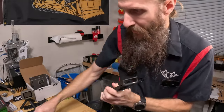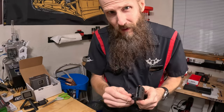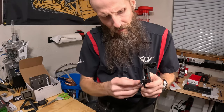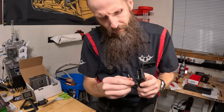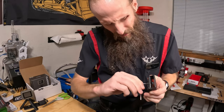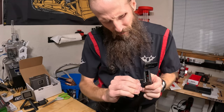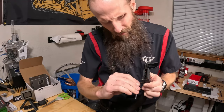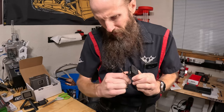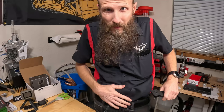Then tighten the set screws down — they say not to torque them super hard, but the studs on the end give added assurance that it won't loosen up while you're using it. You just need to get the heads of the screws flush. Feel a little resistance, give it a little tightening, and you should be good.